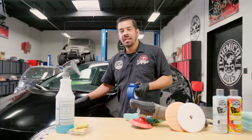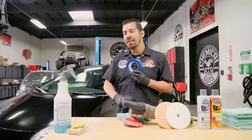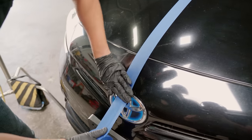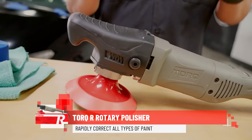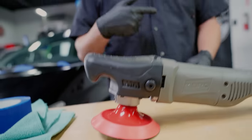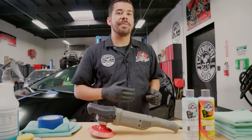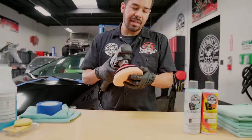Now that the hood is prepped, we're going to grab our blue masking tape and mask it off right in the middle so we can have a nice hard 50/50 of what it looks like before versus after. The polisher we're using today is the Torque R — a rotary polisher. The reason I went with the rotary is because it has a nice heavy cut: it spins fast on one axis, accumulates a lot of heat, which is great for heavy cutting. You can also use it for fine polishing at a lower speed with a finer polish and pad. We're using it today with our orange Quantum Hex Logic Pad.